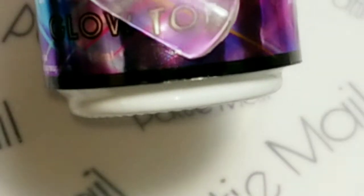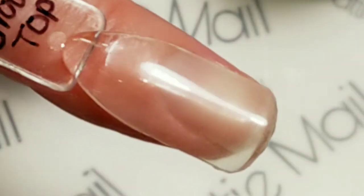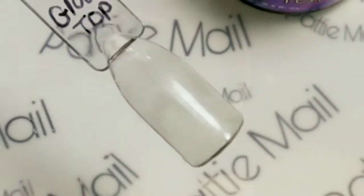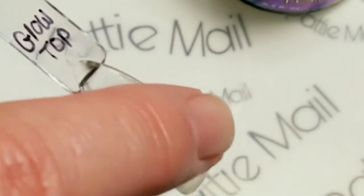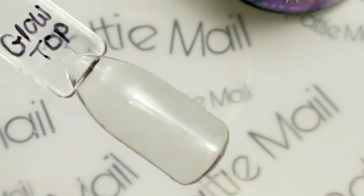So here is three coats and as you can tell it is looking a little cloudy, but it really doesn't appear that way over polishes. I'm going to be using these at the end over some polishes. And the good thing about this - I didn't even know - is it's a no wipe top coat, so that's pretty awesome.